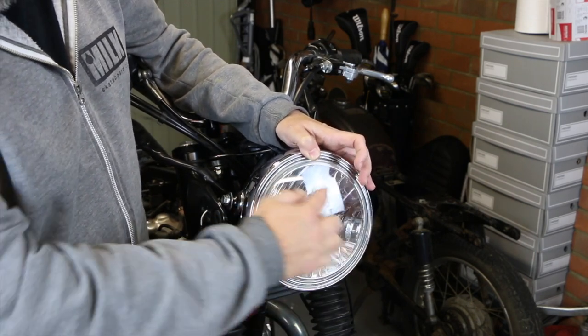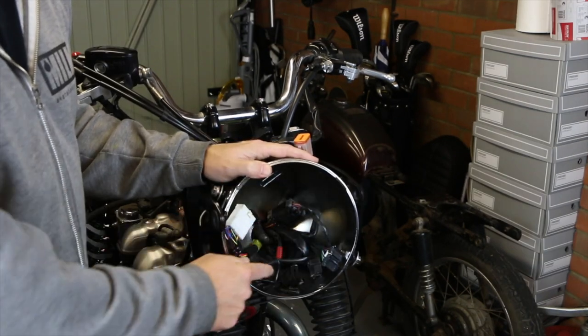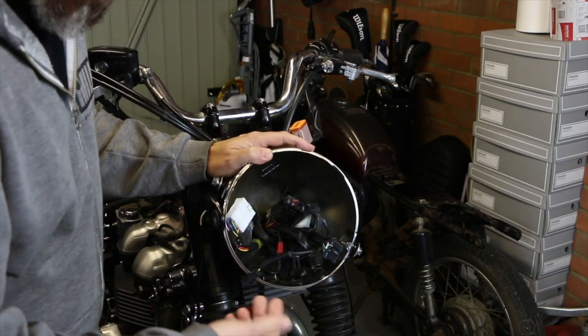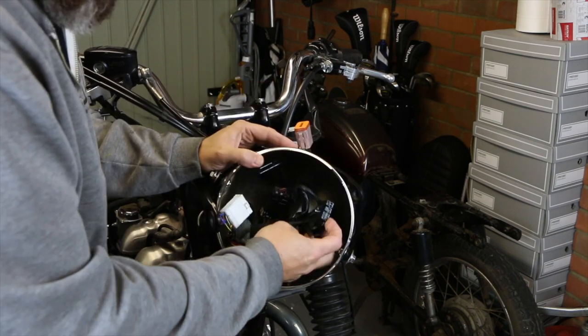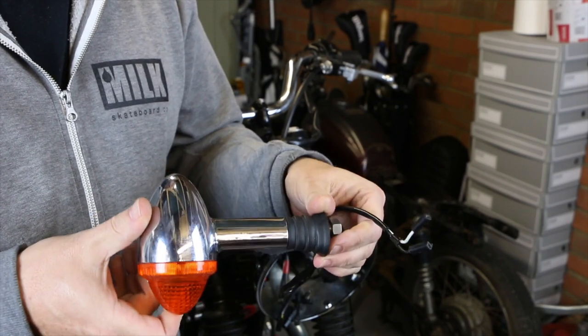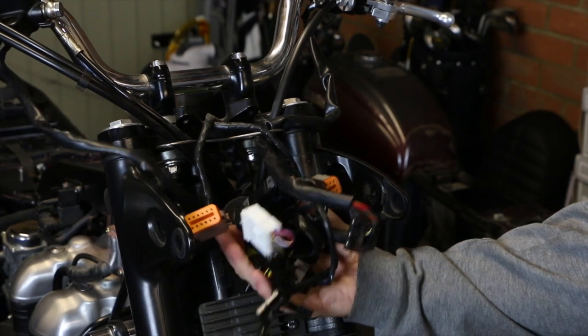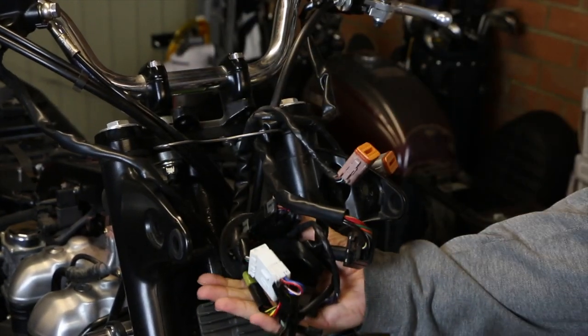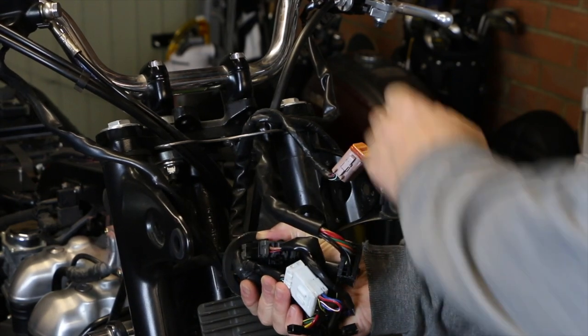Once the headlight is unscrewed you can see all the gubbins in the back here. This is one of the problems you've got when you're working on modern bikes — there's a whole host of stuff in here. At last I've got those enormous great big indicators off and out of the way. You're then left with this absolute spaghetti junction of wiring here, but hopefully we can neaten that up a little bit when putting it back in.